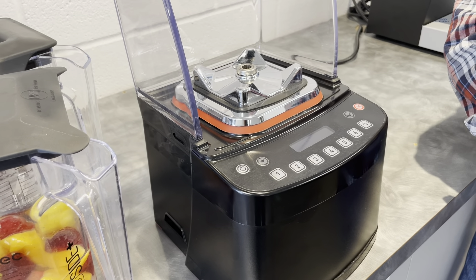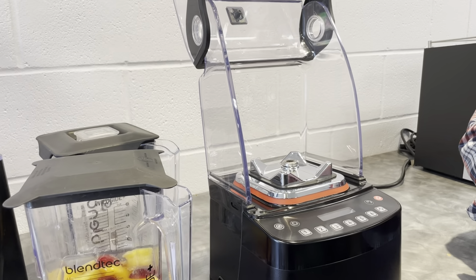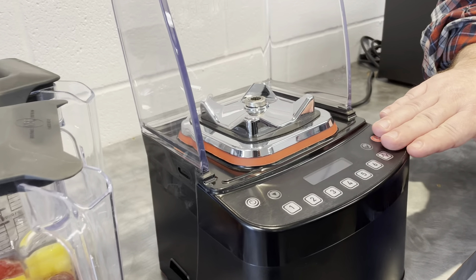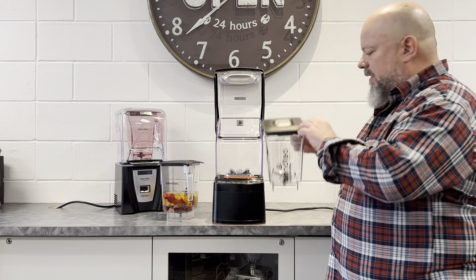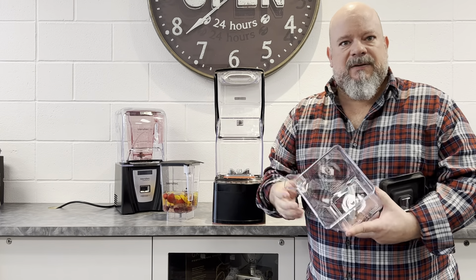The unit is 3.8 horsepower, direct drive to the socket. It comes with an amazing three-year parts warranty and one-year labor. What's also really interesting, it comes with a lifetime warranty on the drive socket if it ever stripped out, as well as a lifetime warranty on the actual blade itself.